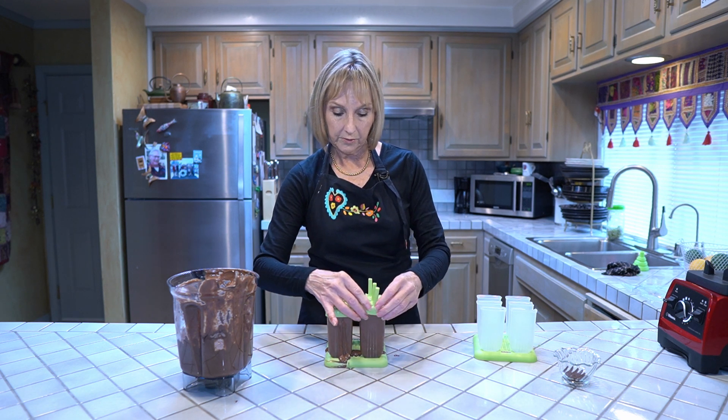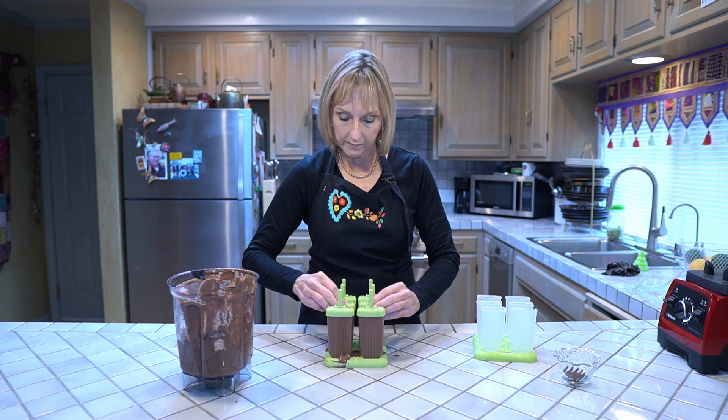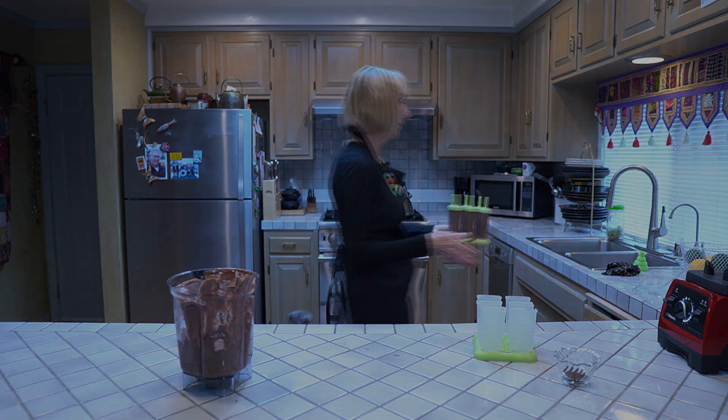You can see in the bottom of the tray there's kind of a mess, and I'm going to show you how to take care of that so these are nice and clean when they go into the freezer. All six lids are on tight, and we're going to go over to the sink and run a little water through this — it'll wash it all off and they'll be ready to go in.